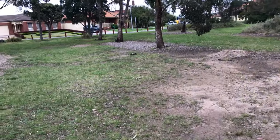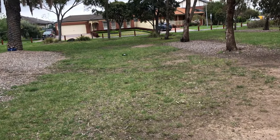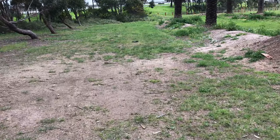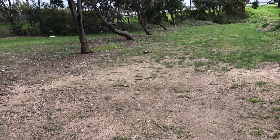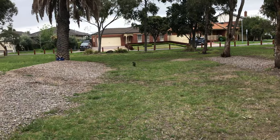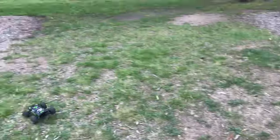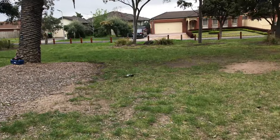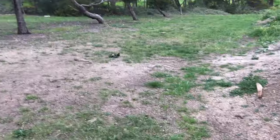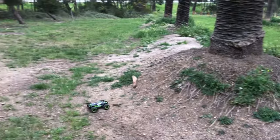I did bring my speed meter, but I'm not going to speed test this — I'm only running 2S at the moment. I'm probably saying maybe 25 to 30 kilometers an hour top speed on 2S. I did bring a 3S battery. I might put it in later, but the tires just haven't got the grip I expected, so I might end up changing them.